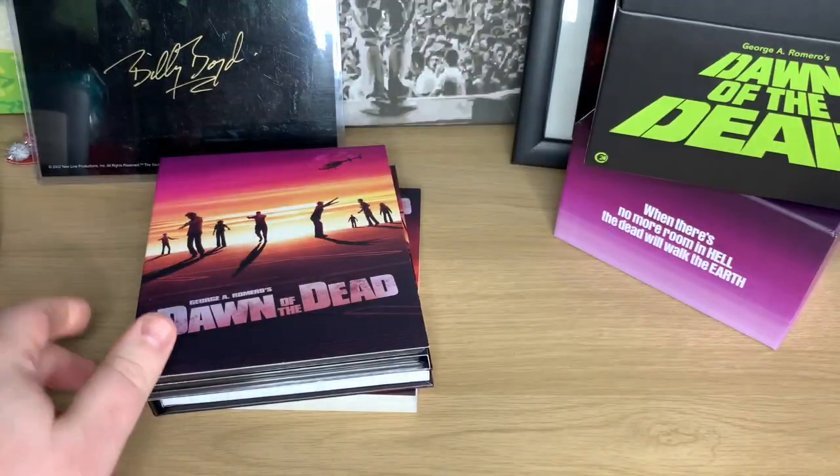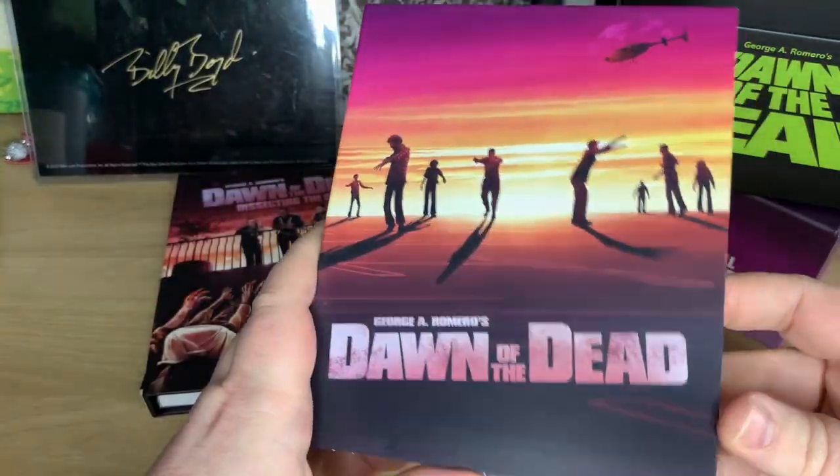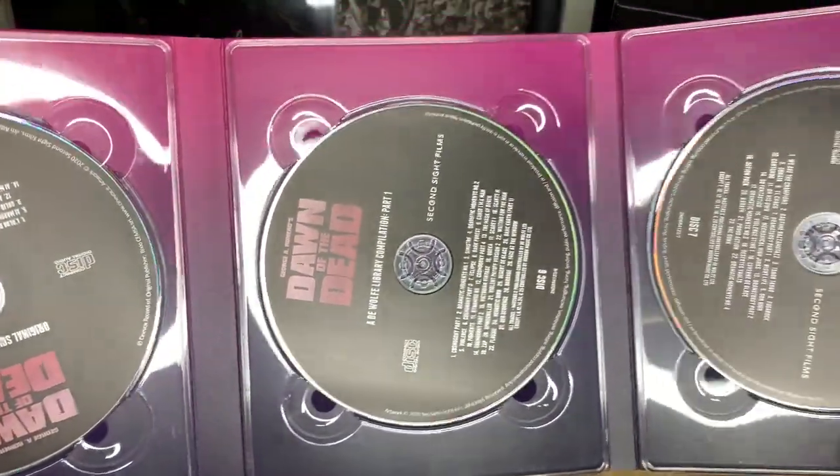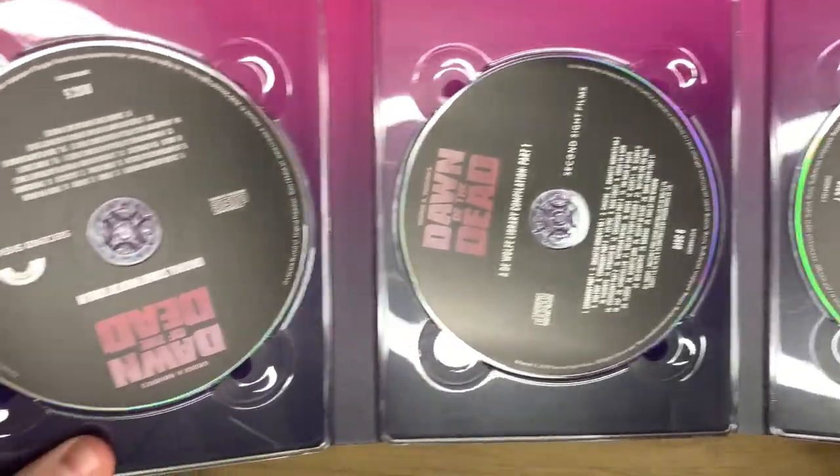And then the second section is your soundtrack — three separate CDs. Again, on the reverse of that we've got the same artwork.